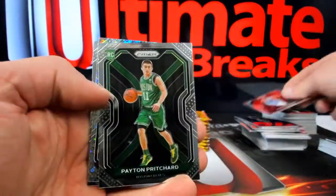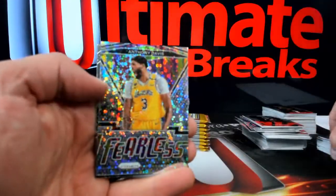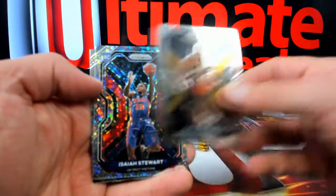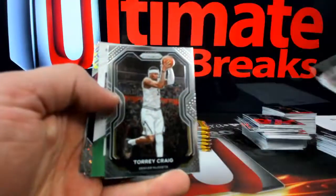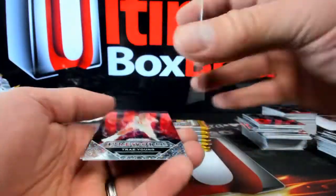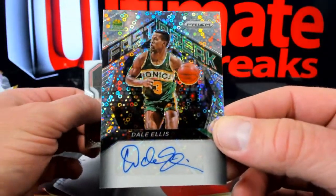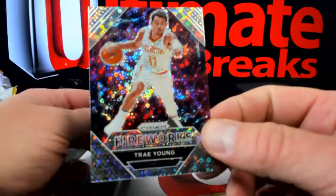Here's Xavier Tillman and Peyton Pritchard, Cam Reddish going over to Atlanta. Can we see some gold? Here's Anthony Davis. Cassius Stanley, Isaiah Stewart over to the Pistons — silver disco, he's got Detroit, that'll be Maddie M. Going over to OKC, that'll be Dale Ellis — OK, so H House, there's only one auto in a box, there you go. So Dale Ellis, and then Trey Bird fireworks — Bird and some Sage for Kyrie, there you go.